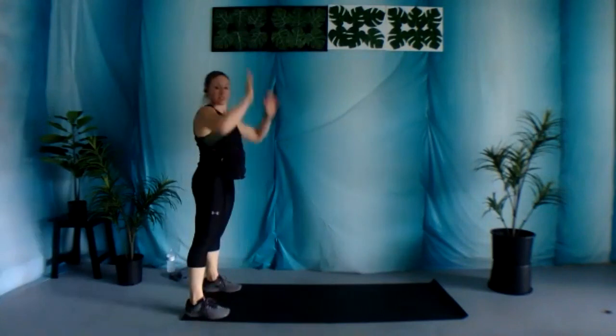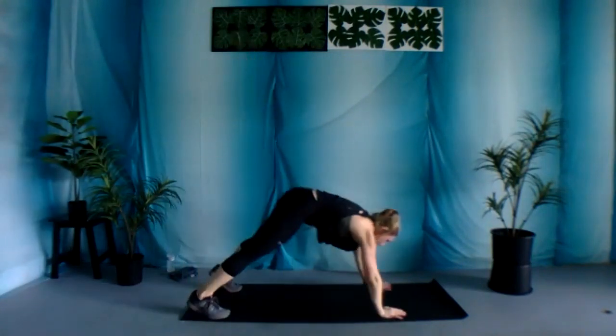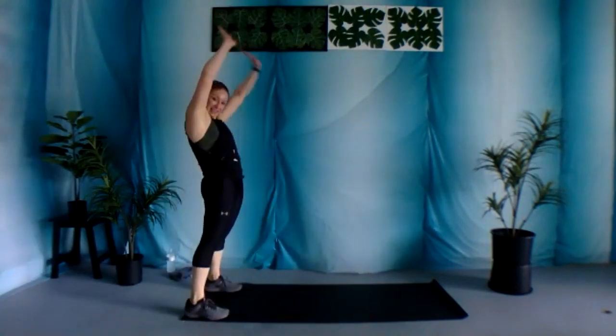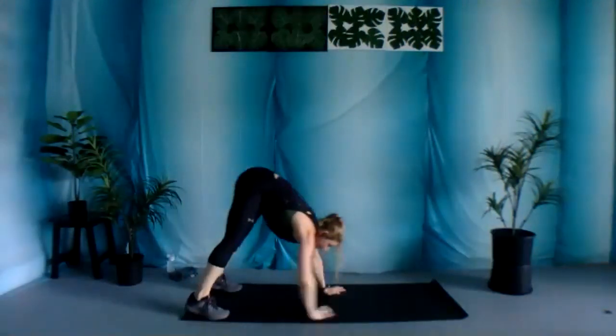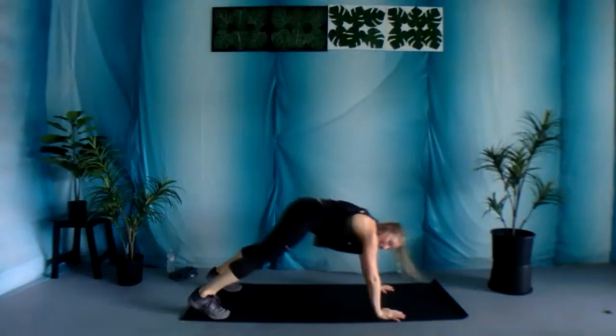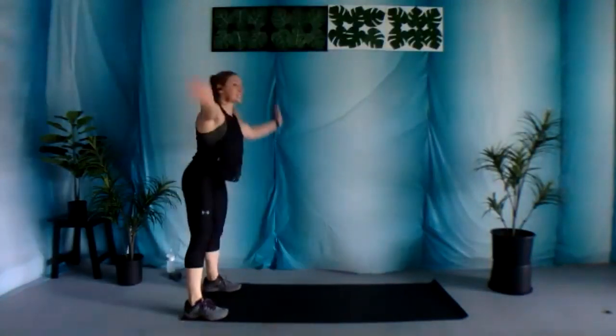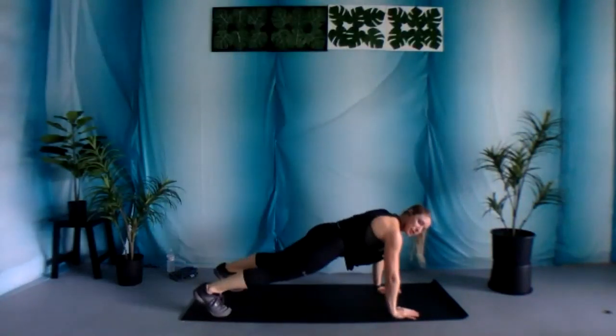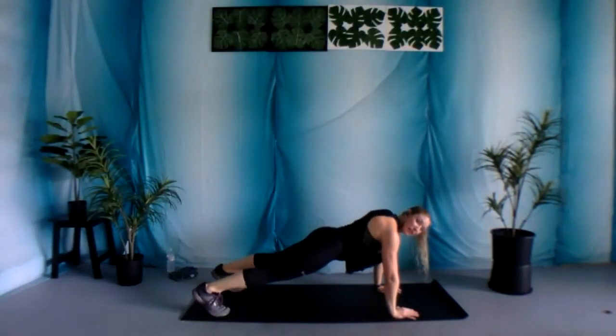And then walk it back in. 10 seconds. Four, three, two, and one. Nice work. Walk out into that plank position. Wrists under those shoulders. Again, we have those plank jacks.